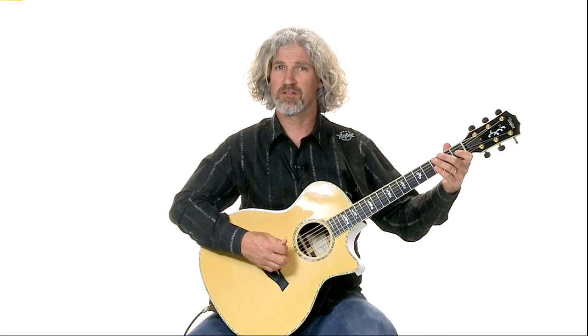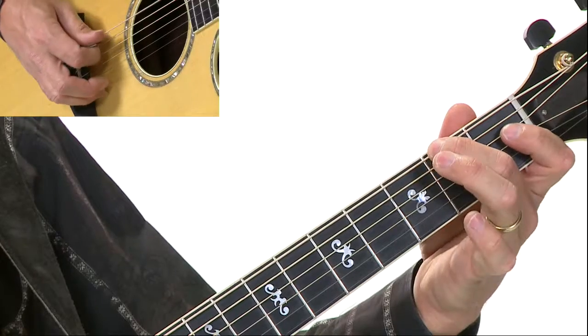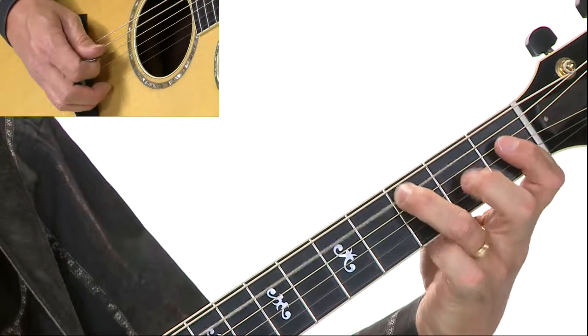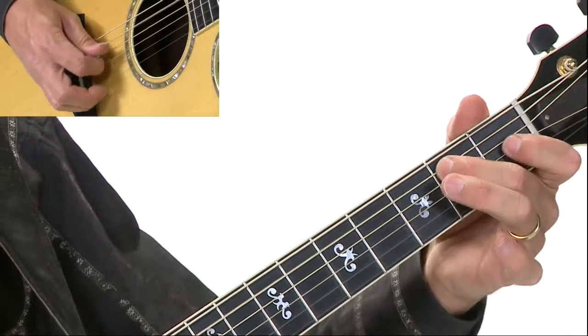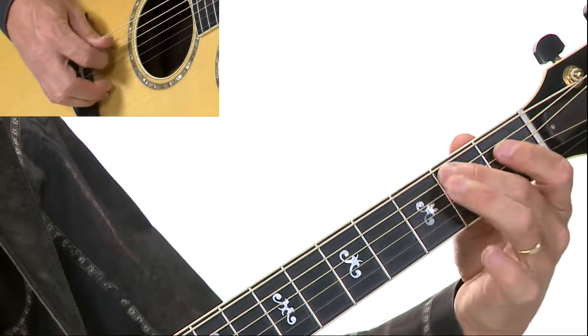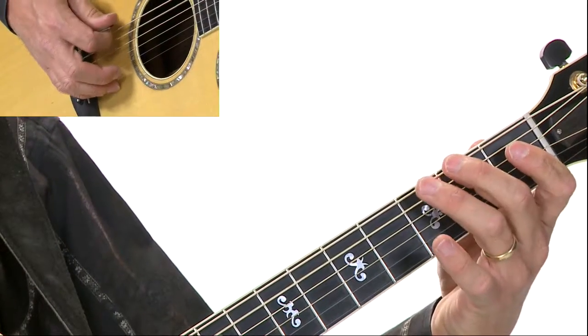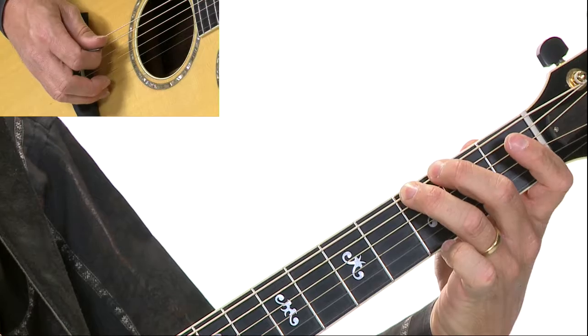Measure three is just like measure one, so it's just the same thing. Now check out the last measure here. We go from quarter notes to eighth notes. So if we're looking at just measure four, it's going to go from C, B, and then here's a little eighth note run.